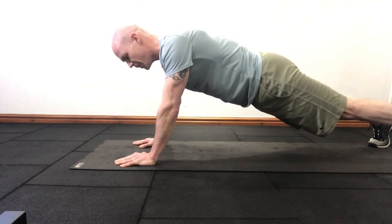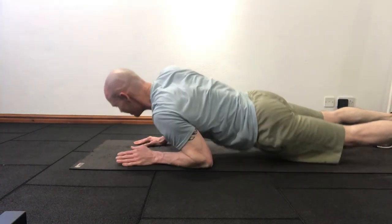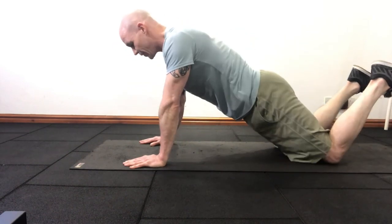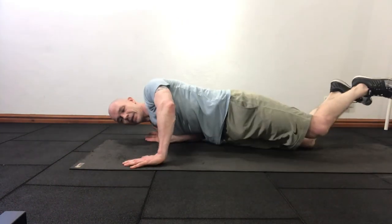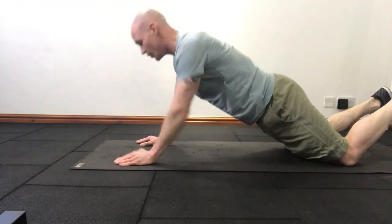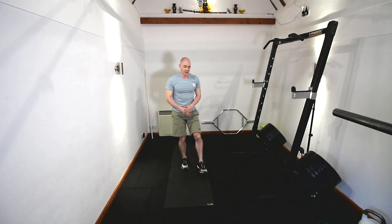If you need to regress it a bit, you can go down, rest your hips onto the floor, and use that to help drive up from there. Or of course, you can take it down onto the knees — drive down, rock up. That's going to really reduce the amount of force you're having to produce. But there you go: the screw push-up.